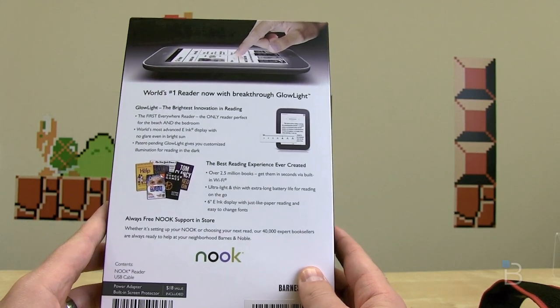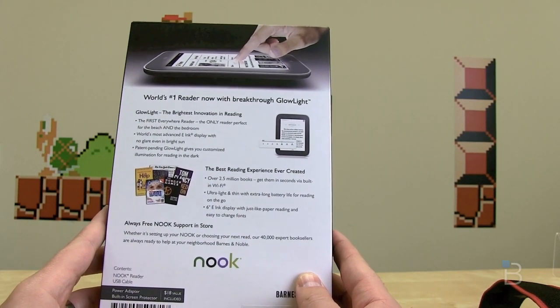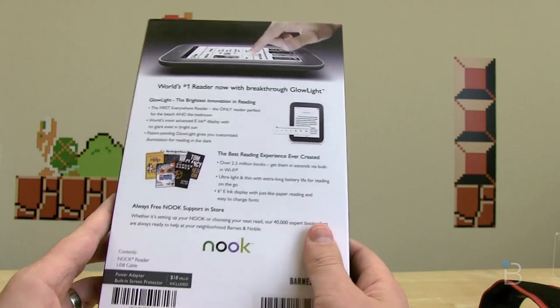One of the big knocks on E-Ink readers of the past was that you had to use an external light source if you wanted to read in the dark. Well, Barnes & Noble is hoping they've got the answer for you.